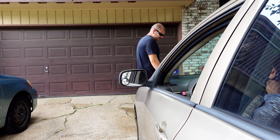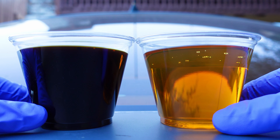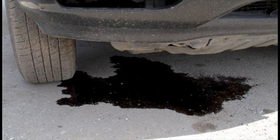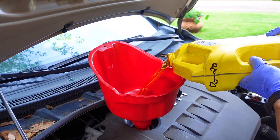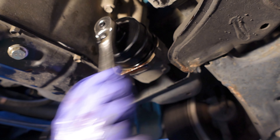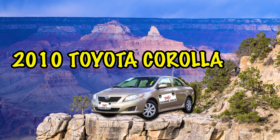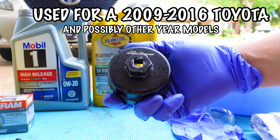I guess you got tired of spending $100 just to get an oil change. You also have to trust that they're using good oil and hopefully screw the oil filter back on. I don't like wasting time and money, and I want to know the job was done right. This quick oil change tutorial can be used generally for any vehicle, but specifically for this video we'll be working on the 2010 Toyota Corolla. There is a tool you'll need if you have a 2009 through 2016 Toyota.